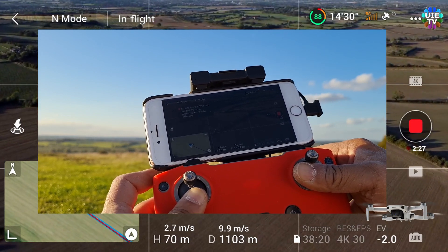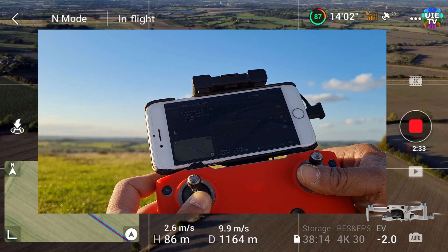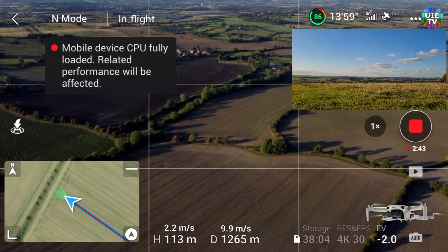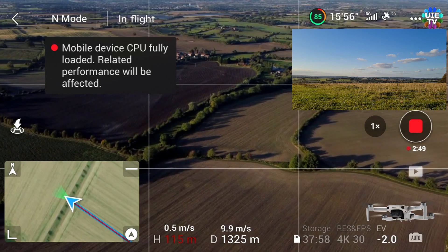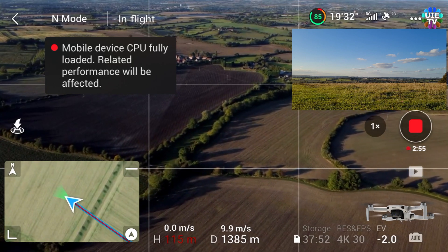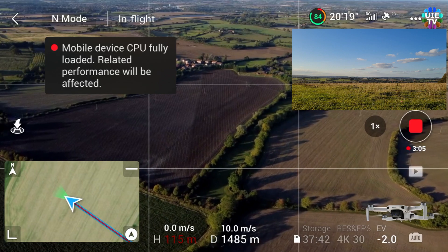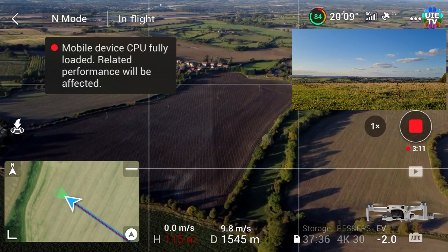You can see that the signals are losing at the moment even though we are just past the one kilometer range. Now the signals are back again. The altitude is 115 meters because we want maximum range. We are close to 1.5 kilometers away with a speed of 10 meters per second.